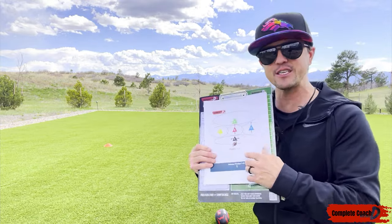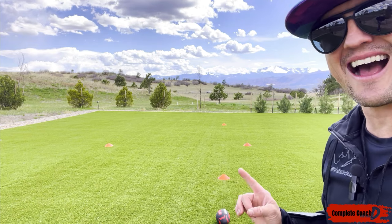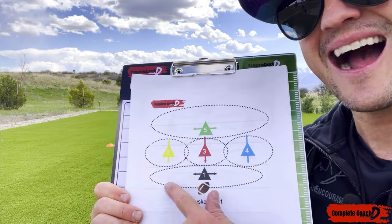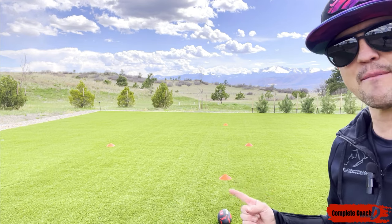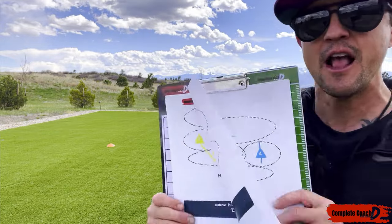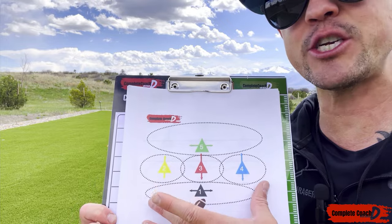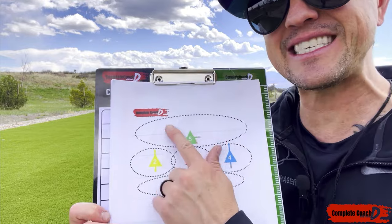The ball is here, with the line of scrimmage right here. About three yards off of that I have a linebacker — that's my number one. I create zones: about three to five yards back, the linebacker covers from the line of scrimmage all the way to about five yards across the full field. Then I have my middle linebacker, and cornerbacks on each side whose job is to contain the sideline and cover out patterns and corner routes.